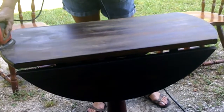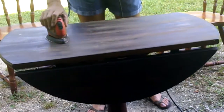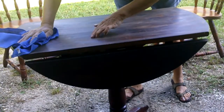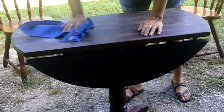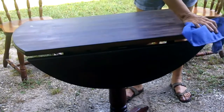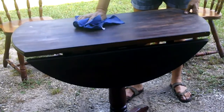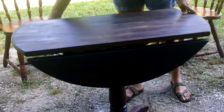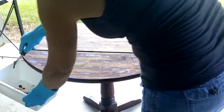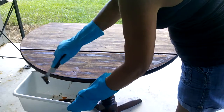To blend these two pieces together I'm going to use a combination of paint and stain. I'm going to stain the top of the table and the seat of the chairs, and then I'm going to paint the legs and the base of the table. I began by sanding and stripping the areas that I'm going to stain.